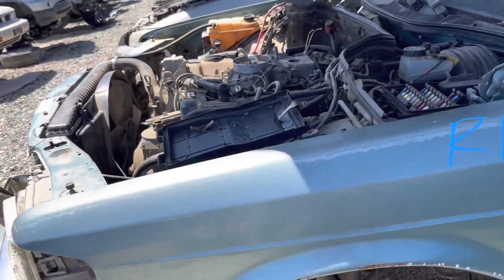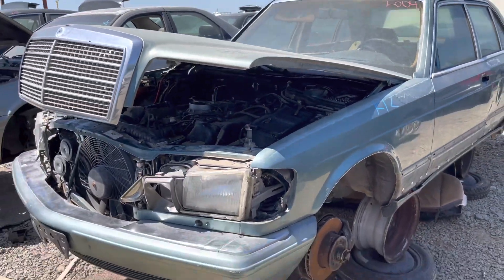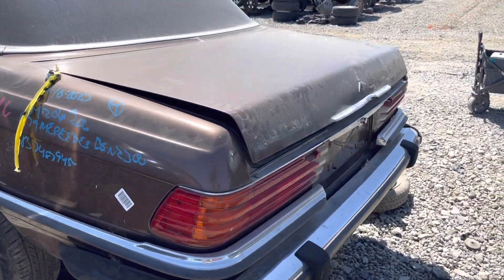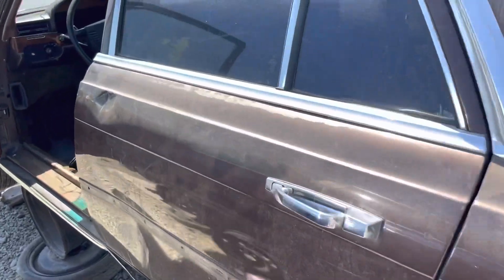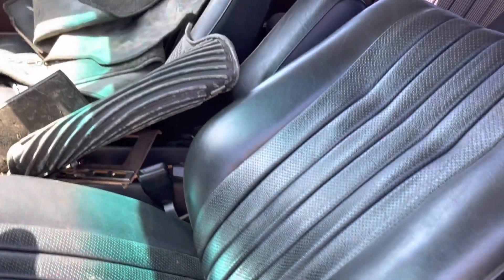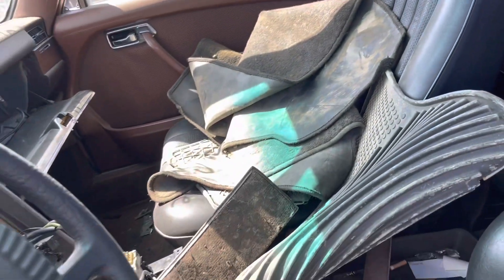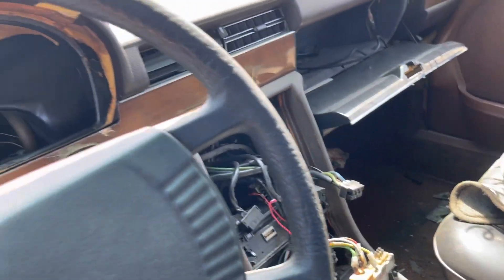Not a fan of that color. This is a 79 W116 — this is the S-Class. Kind of cool brown color. There's the VIN. Can't figure out what's going on with the seats. They've got the plaid in the back, and then MB Tex in here. Someone's kind of destroyed that.